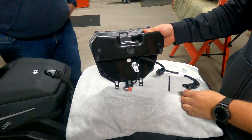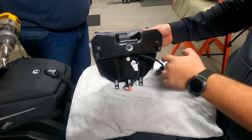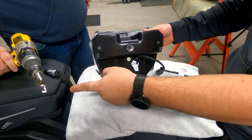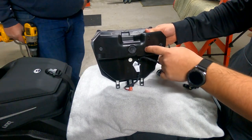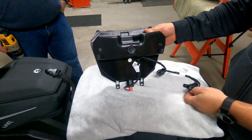The first step when installing the glove box extension is you need to drill out these two holes here. This is just a five millimeter bit that you're going to use, and then a big three quarter inch drill bit right over here. That's where there'll be a little grommet that goes in, and that's where the wiring is going to come through for the heated cell phone holder.